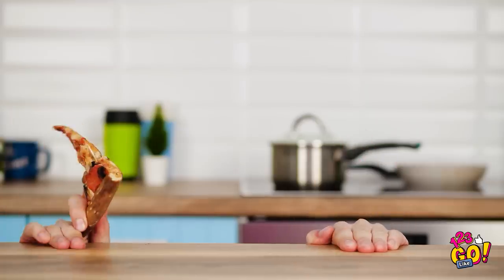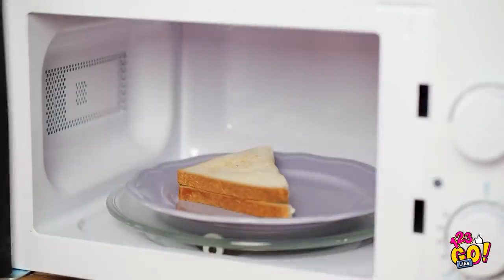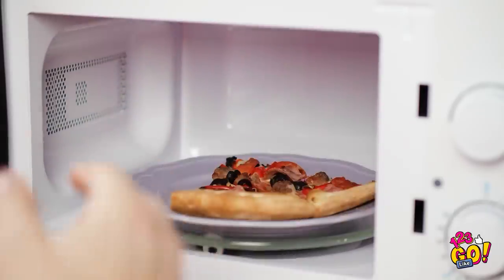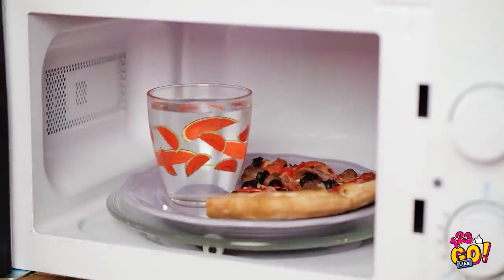If I put my slices in the microwave along with a cup of water, my rock-hard pizza days will be over. We're witnessing moisturizing magic, people. And it totally worked! Look how moist it looks!